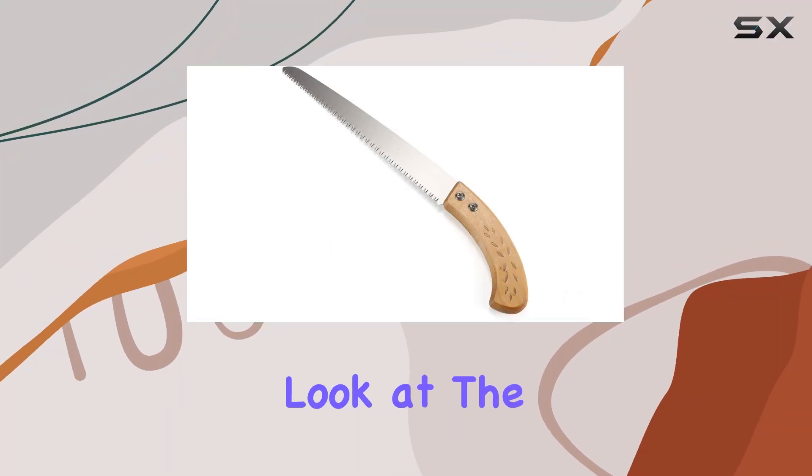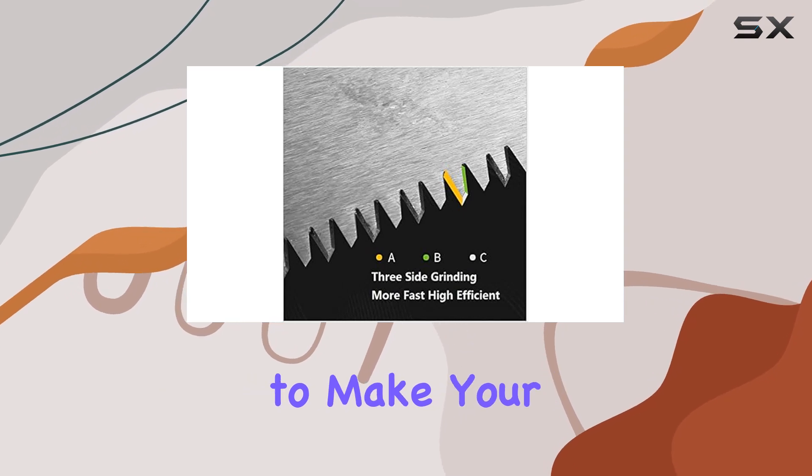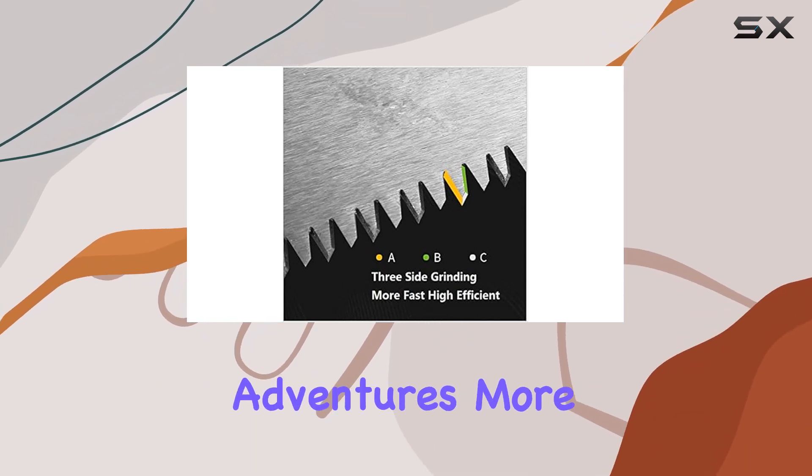Today, we're taking a close look at the hand pruning saw from Bluenat HX RPR, a tool designed to make your garden maintenance and camping adventures more efficient.